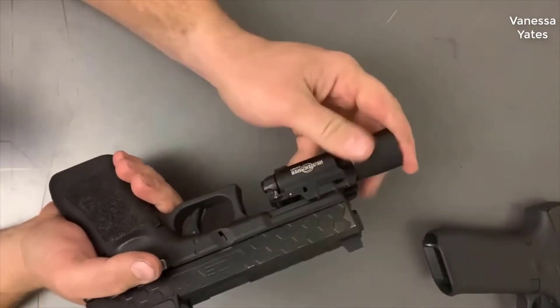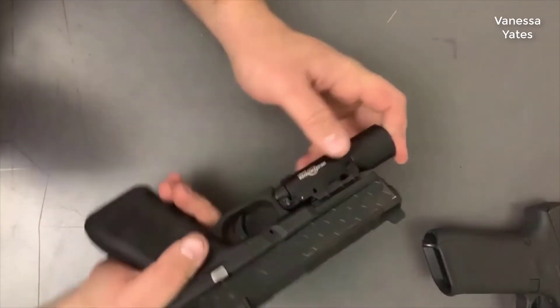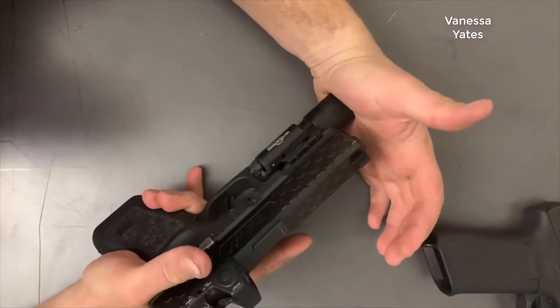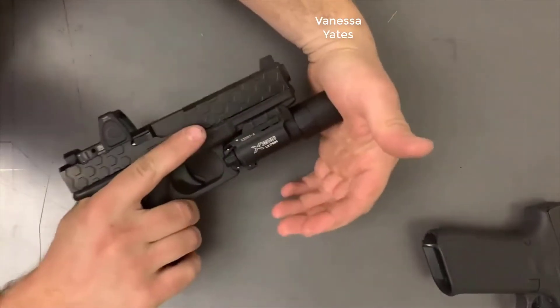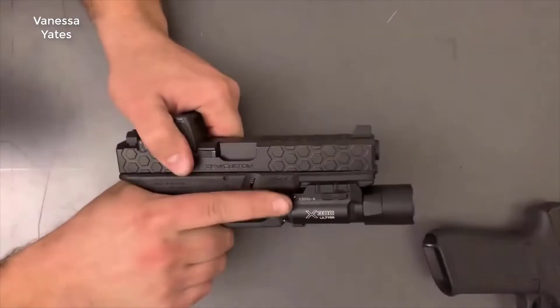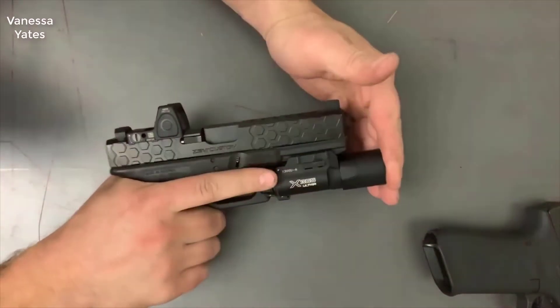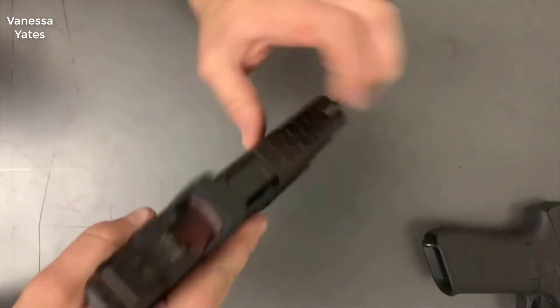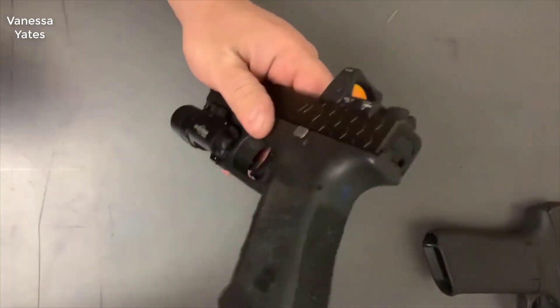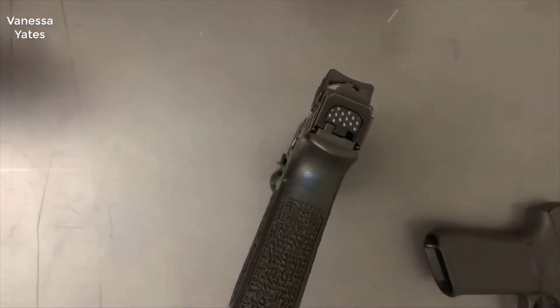If you're looking for a good quality weapon light that won't break the bank, in my opinion that's exactly what the X300 is — bang for your buck for overall quality and use. There are certainly more expensive ones out there and there are cheaper ones, but for the money this is the one to get.